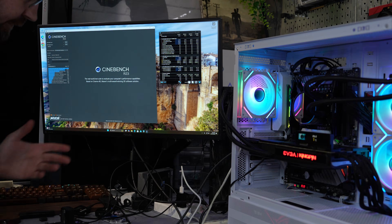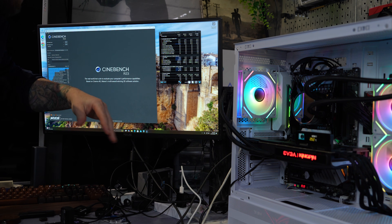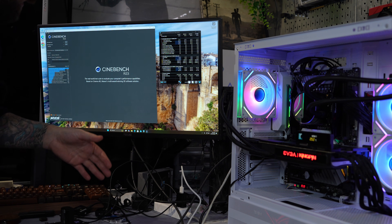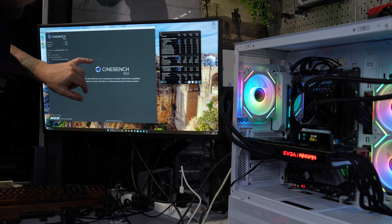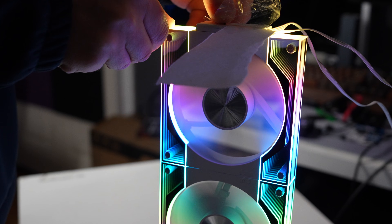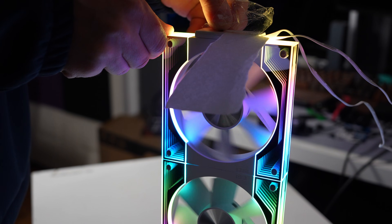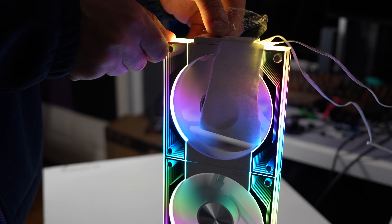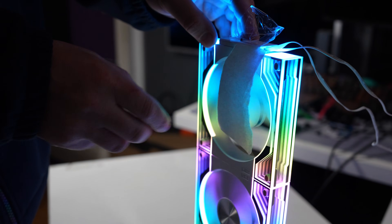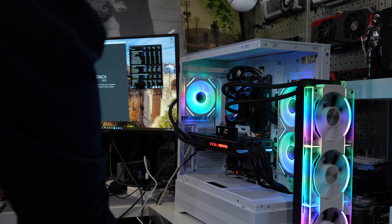One thing about AIOs is that eventually they will normalize temperature-wise, depending on how long you run them. But it does depend on the fans and the pump speed and all that. So what we're going to do is run the 10-minute Cinebench R23. I'm just going to do that with the traditional fan direction, then reverse the fans and run the same test. I'm also going to pay attention to when temperatures start to change at the five-minute mark. Let's go for the first run.